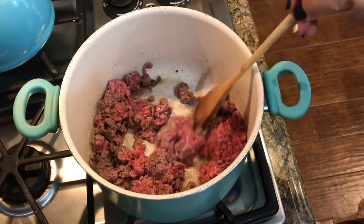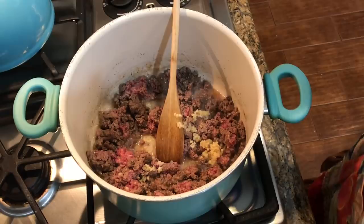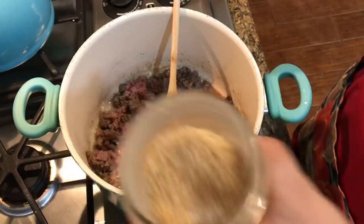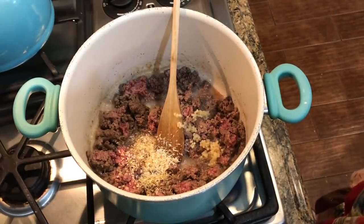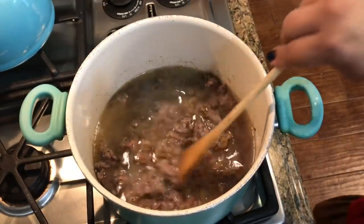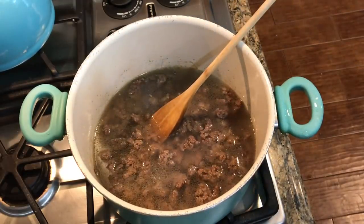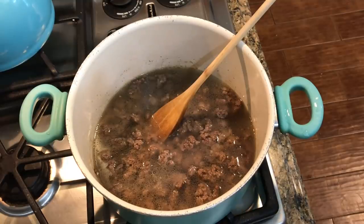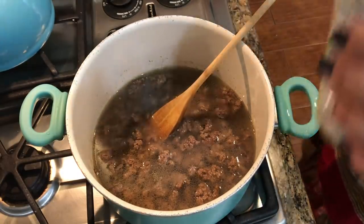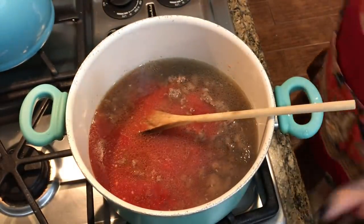I'm just going to make sure this is all nice and brown and then add some onions and some garlic. Just a little bit of onion — it's just going to have some good taste. So this is the part that's going to take a little bit of time. Plan for about 45 to 50 minutes or so for this part. It's going to be about 20 minutes in this part and then 30 minutes with the pasta. So I added the water and now I'm going to put in the sauces and make sure this comes to a good little simmer, and then I'm going to cover it up.